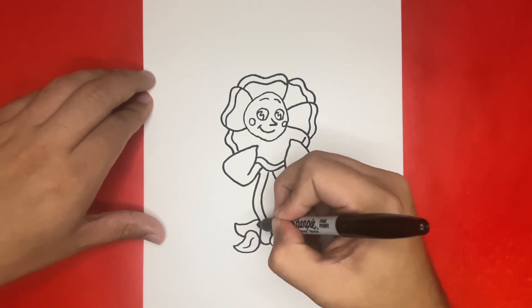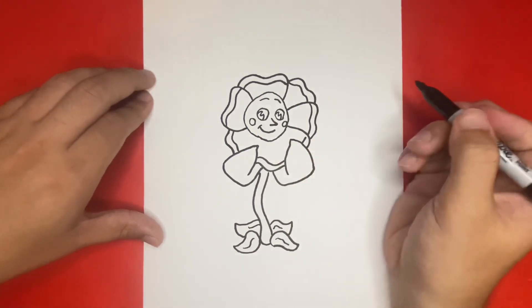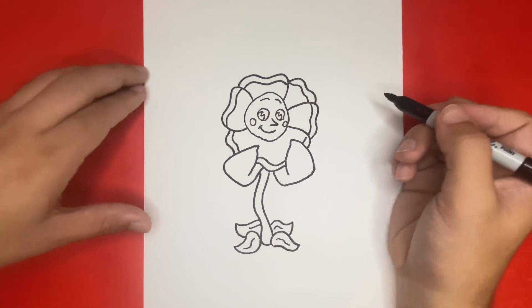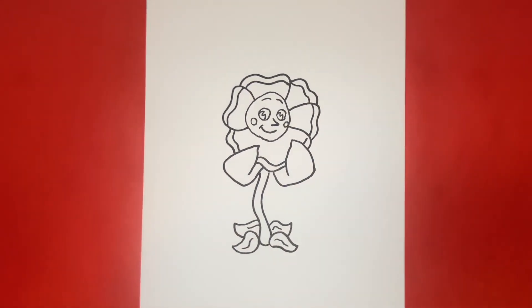Thanks for watching Learn How to Draw Hub. This is how to draw Cagney Carnation from Cuphead. If you want to see more videos just like this, then be sure to subscribe and don't forget to give this video a big like. Great job today and thank you for drawing with me. See you next time!